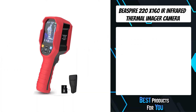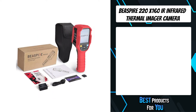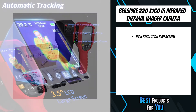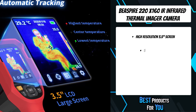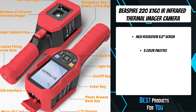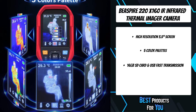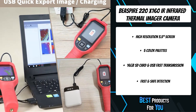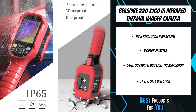The fourth product on the list is the Bspire 220x160 IR infrared thermal imager camera. Our infrared camera combines a highly sensitive and accurate thermal sensor to help you faster capture thermal images without making direct contact with equipment and find problems in areas that might be overlooked. The 220x160 high resolution and larger 3.5-inch screen provide clear images, easy to read with more detail and accuracy.